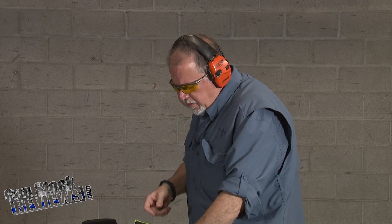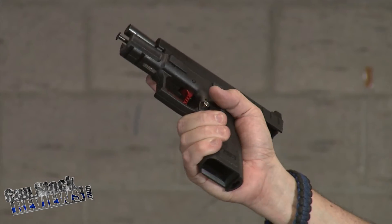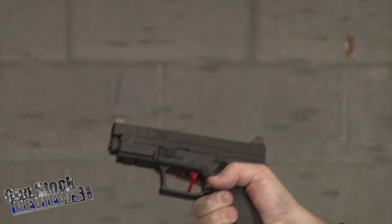We're going to shoot Fiocchi 115-grain full metal jacket ammo going about 1,200 feet per second. Let's see how I like that sight picture and if it works the way advertised. It's the same barrel I had before, same lower — the only difference is the striker has been changed, the extractor has been changed, and some cosmetic parts in the back. Let's go ahead and load the pistol and see how it feels.